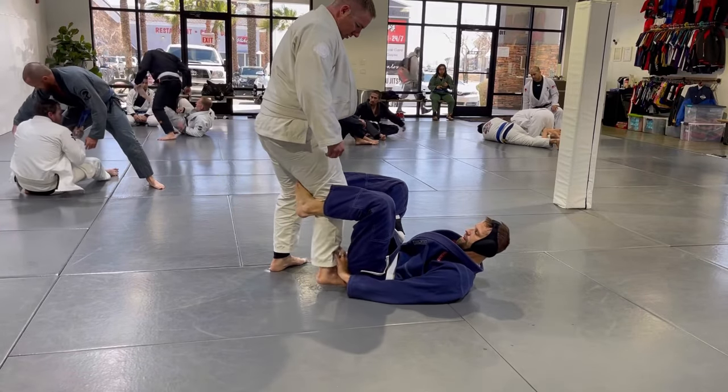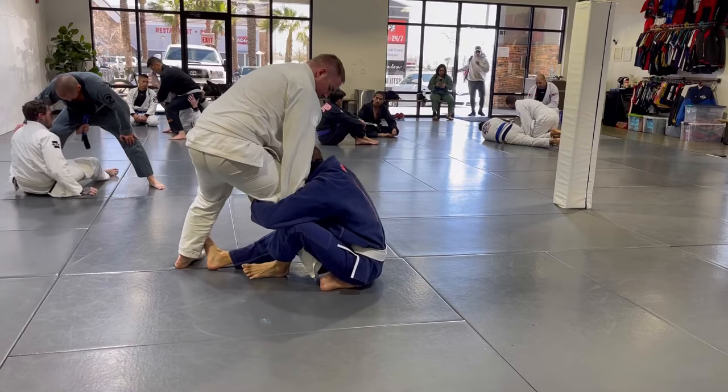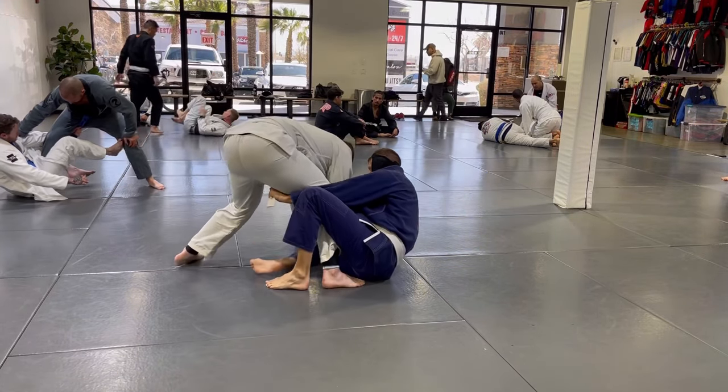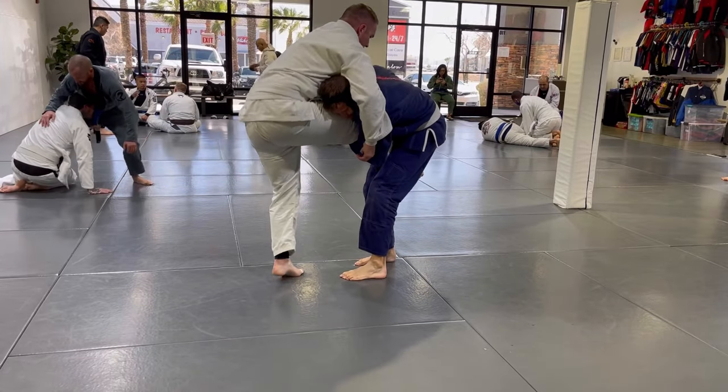What's going on guys? Welcome to the channel. This is going to be episode number two of the jiu-jitsu journey. I'm in the blue gi there on bottom. Today we worked on De La Riva up to the single leg, feed the belt through, scoop the leg, get the takedown, end up in side control.